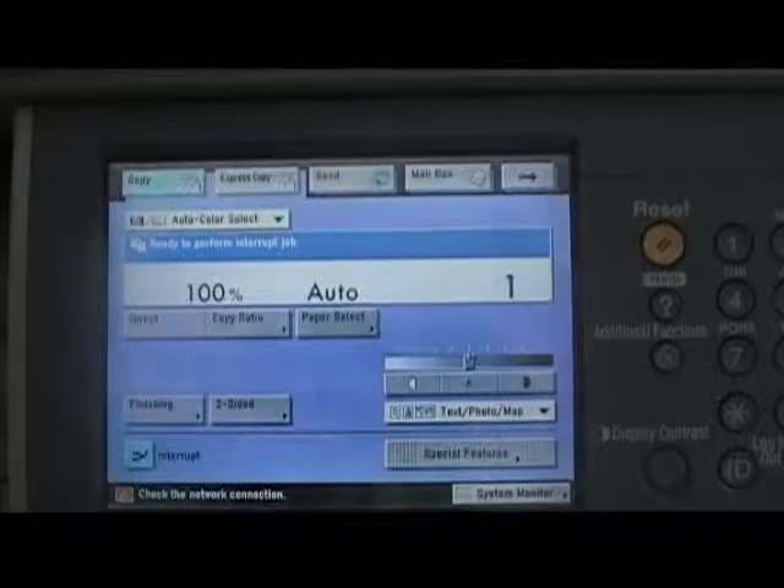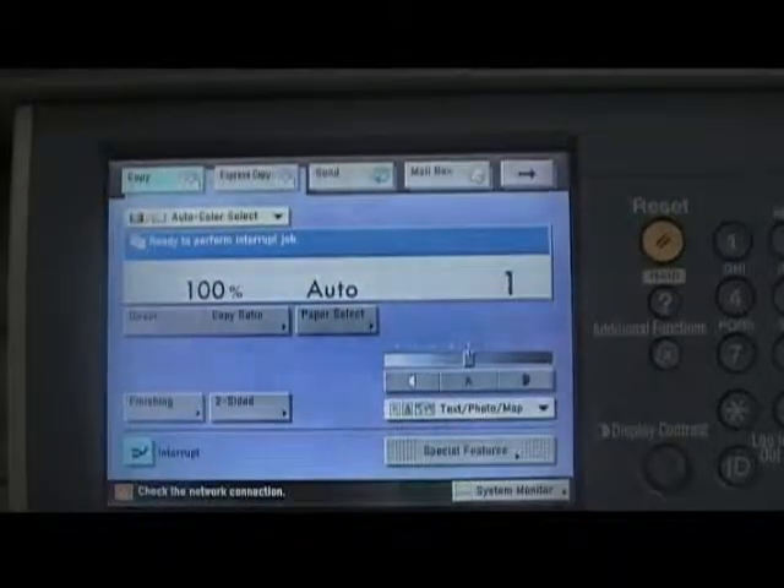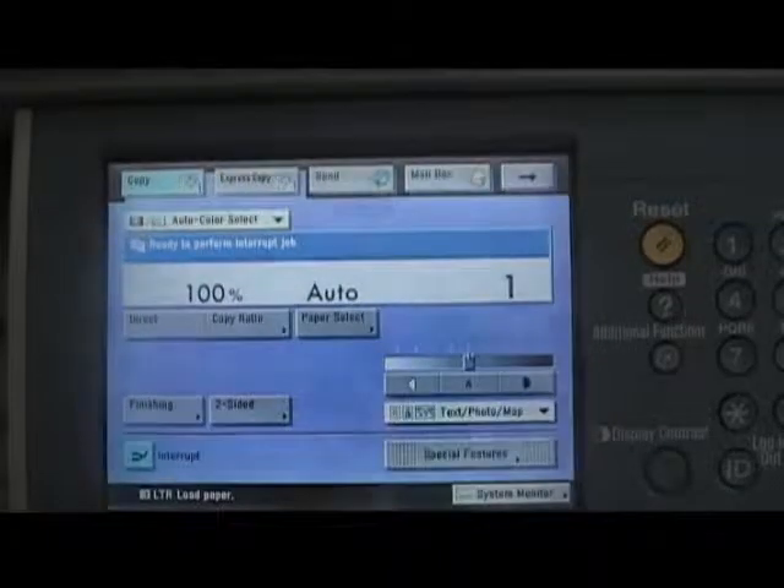Hi, this is John. Today's tip is how to use the fax feature on your multifunction copier.